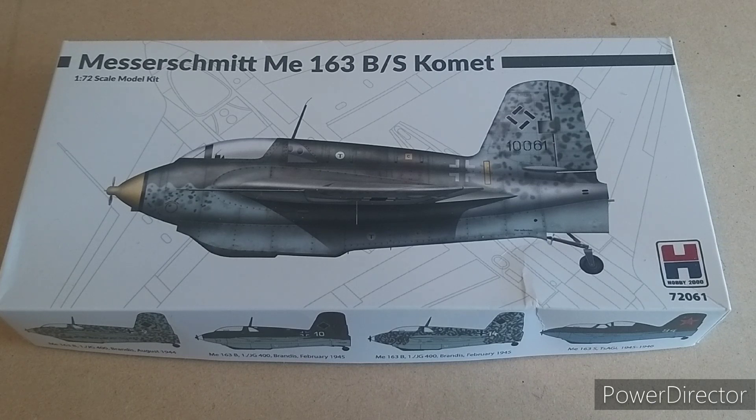The ME-163, despite being advanced for its time, was not very successful, having only shot down 16 bombers despite over 300 of these things being produced. They had to use a specialist recovery vehicle to tow them back to the airfield once they landed on their return skid — you can see the return skid hiding there.